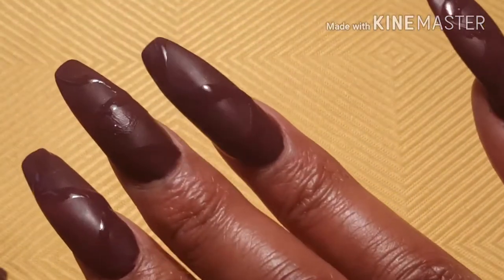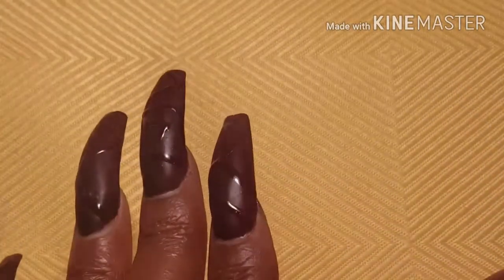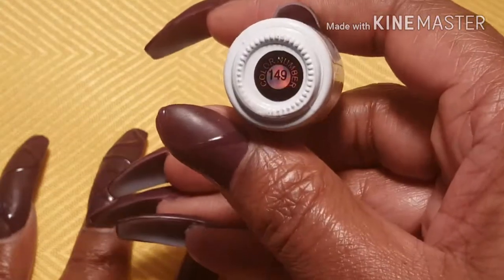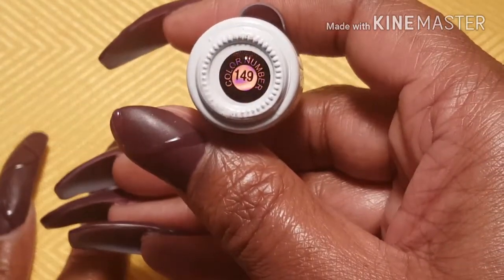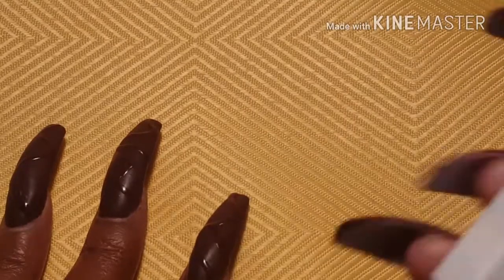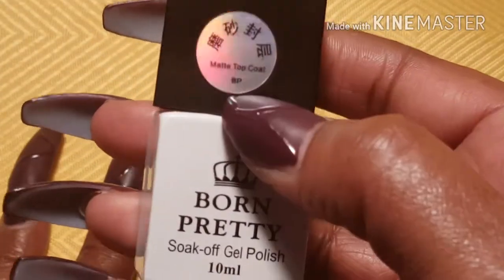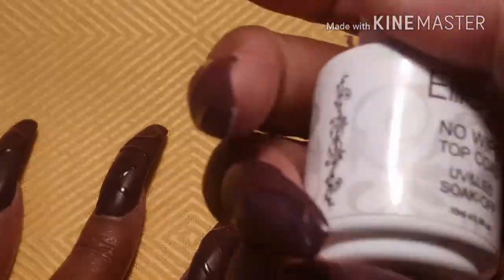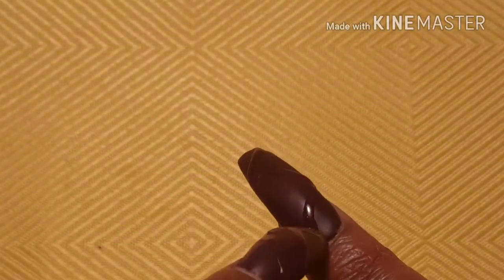I think they came out pretty good. This is the polish I used — that's Color Pop, it's number 149. Then I used this, the Born Pretty matte top coat, to matte them. And I used this no-wipe top coat to do the little drizzle lines.